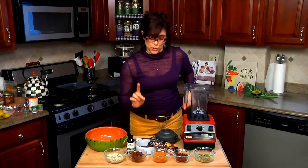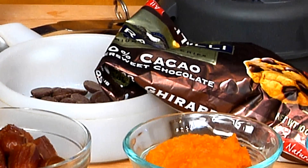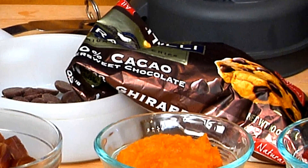And we're going to sneak in a little dark chocolate. I love this brand of dark chocolate because it's 60% cacao, which means it has a little bit more of the antioxidants that we want for our body. We're just going to use a little and sneak it on top for a drizzle.